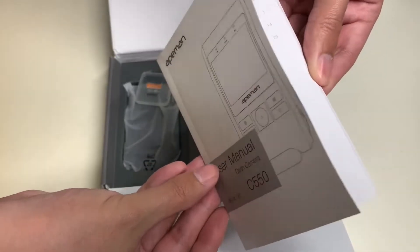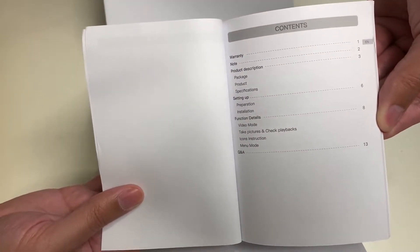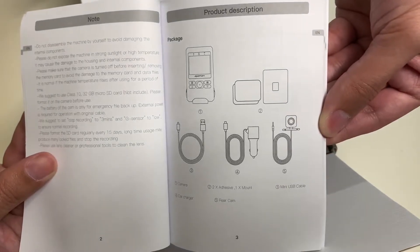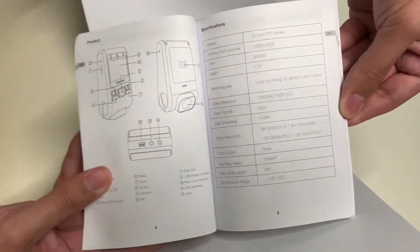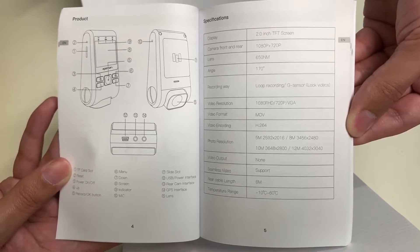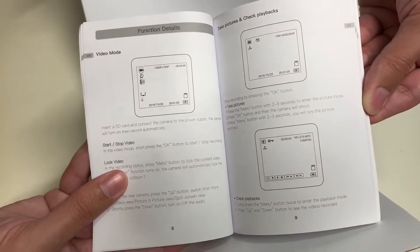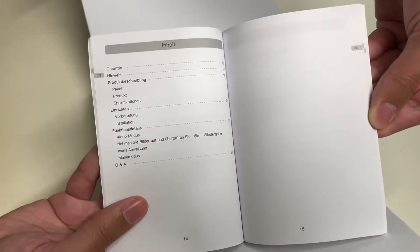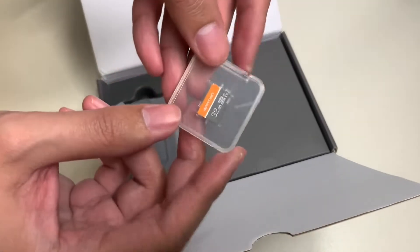Now let's take a look at the user manual. Here's the Eman user manual — it talks about how to use this dash cam camera and lists the contents. There is the support address, and here is what you should get inside the package: the dash cam, two sticky pads, and wires. The manual also shows where everything is located on the dash camera, and on the right are the specifications.